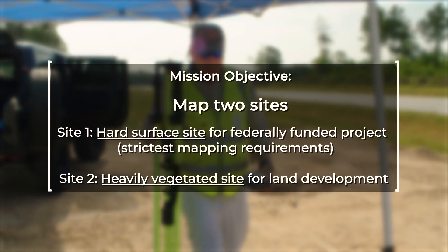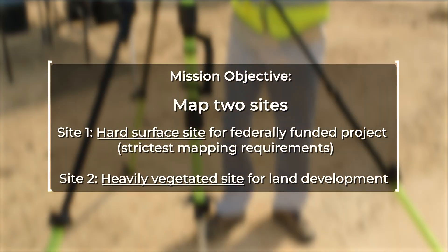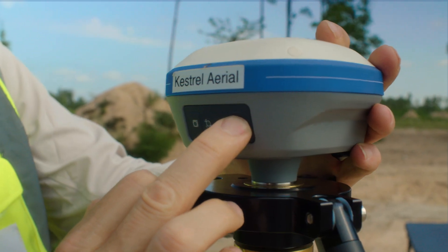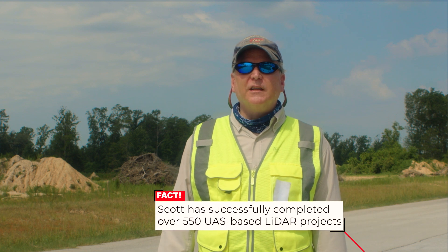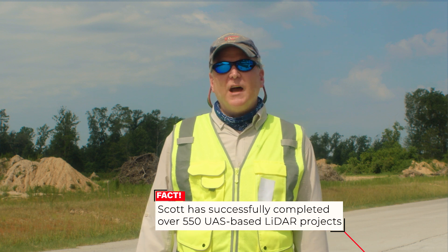We're here today to essentially do a LiDAR survey of a mixed site — a mixed site in that we have a lot of hard surface targets: roads, cul-de-sacs, and also some very heavy vegetated areas. Good morning, I'm Scott McGowan with Kestrel. Phoenix has been a provider of my LiDAR for over six years. We'll be testing one of their new units, the Mini 3, on some of these hard surface targets. The XT I've used on quite a few projects over the last six months, so I know in the heavily vegetated areas we're going to knock that out. On these hard surface roads we may need to do some line drawing and more densely collected data — we're hoping the Mini Ranger 3 will fit the bill.